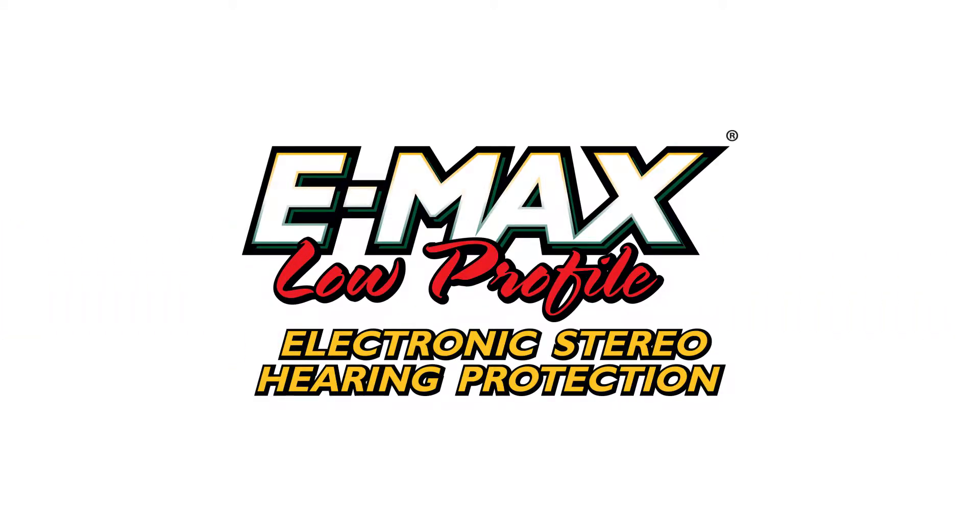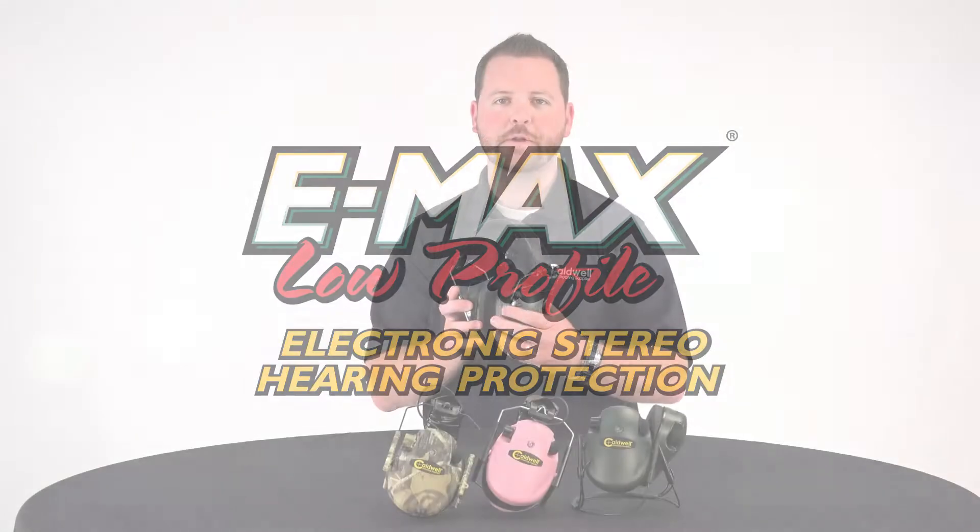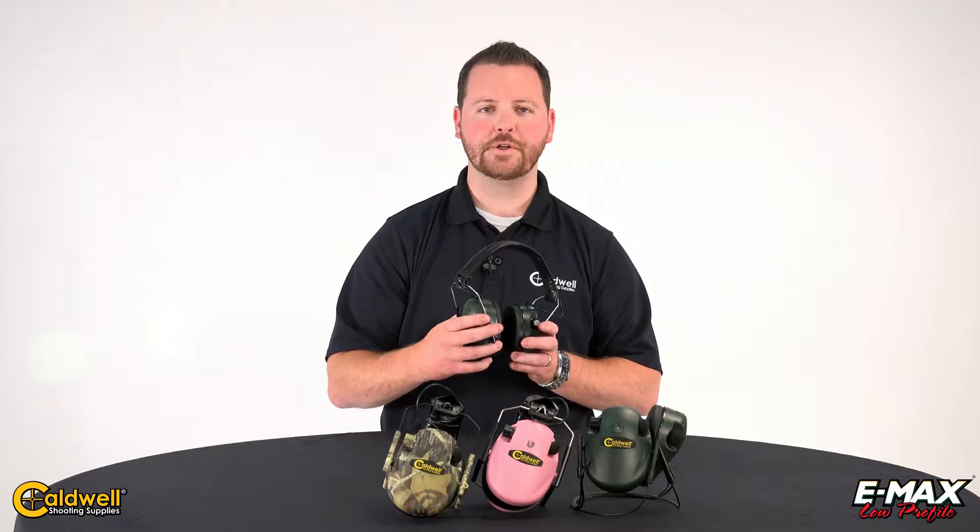Caldwell's E-MAX low-profile ear muffs combine an ergonomic design, superior circuitry, and a low-profile ear cup, making them an ideal fit for any shooter.